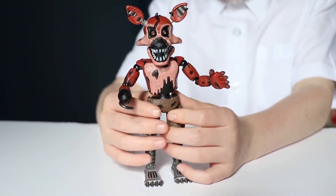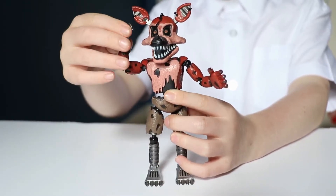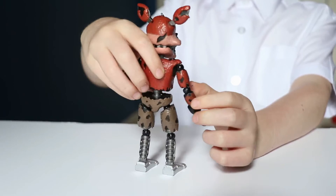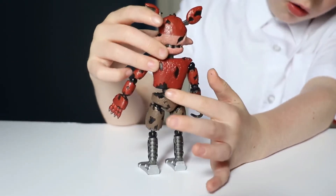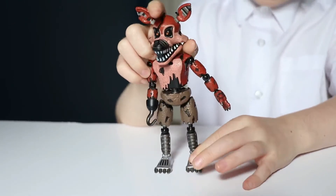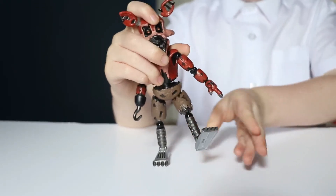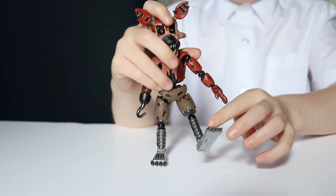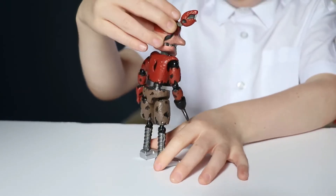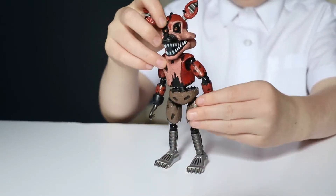And this is Nightmare Foxy, and he has a hook too. He has broken bits all over the place, like Nightmare Chica. You can see he has metal feet — I like it. We can just move him around, and there is a broken bit there. I love that he has red eyes.